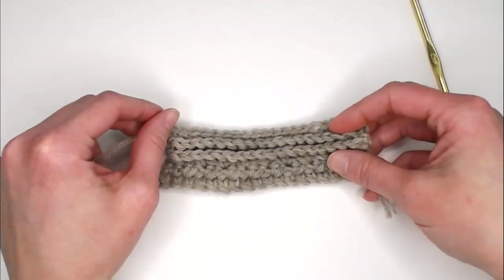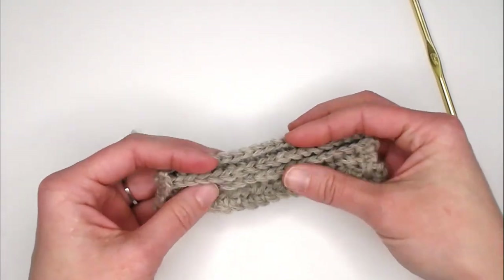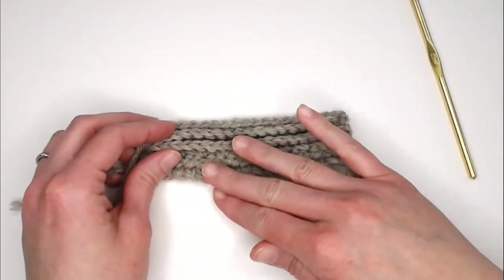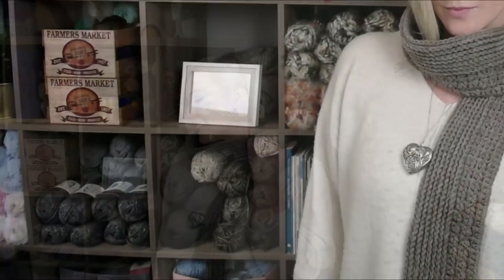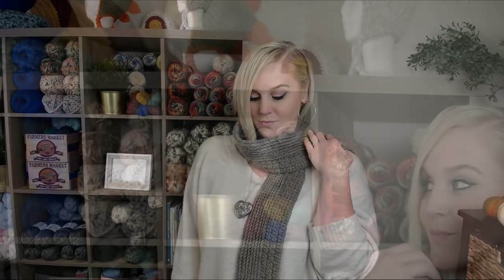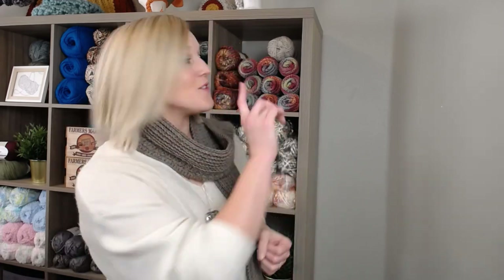That is how you make this business scarf. It is so pretty. I really hope you had fun learning these stitches and that you enjoy wearing it. If you enjoyed making your business scarf, check out these other videos. Thank you so much for crocheting with me today — I always love crocheting with you. I hope you have the best day, and I will see you in my next video. Bye, guys!